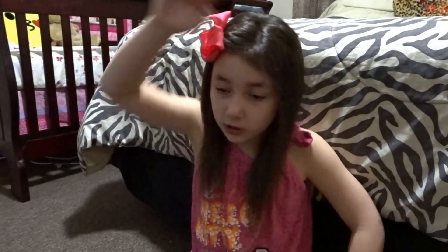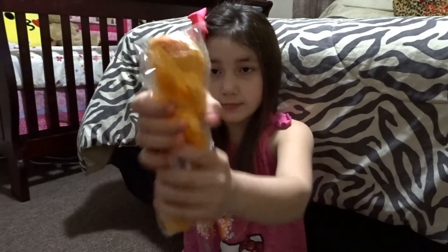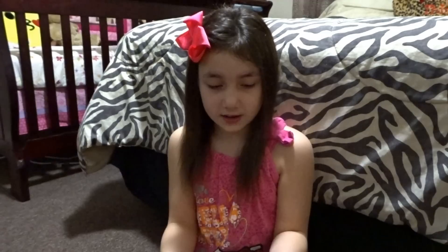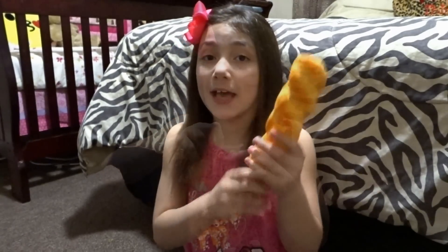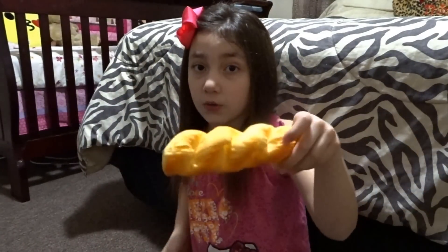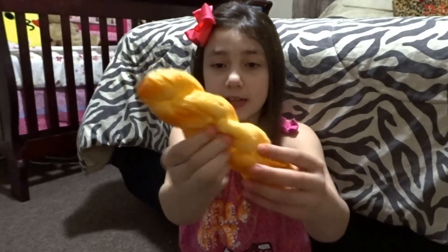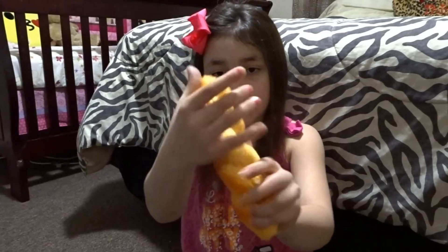The fourth squishy I'm going to be showing you is this jumbo twisty bread. We thought it was going to be bigger and really slow rising, but it's actually the smaller twisty bread — it's pretty dense and gummy and not surprising at all.